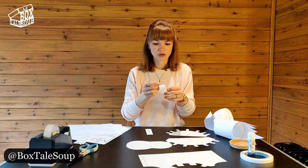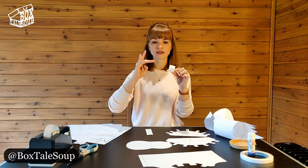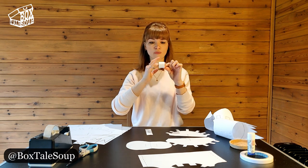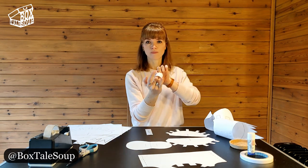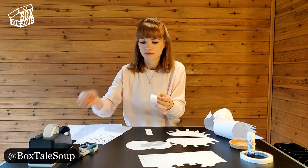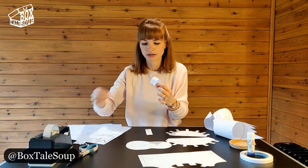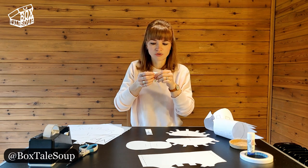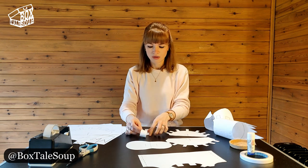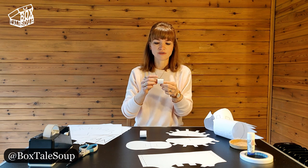We're going to start with the finger loop. It's a loop for your fingers to go through when operating the puppet. To make it the right size, you want the two middle fingers of your hand to fit comfortably in the loop with a little bit of room for moving around. Once you're happy with the size, stick it together on the outside and on the inside to make it nice and secure.